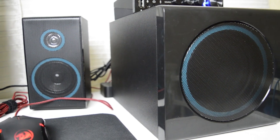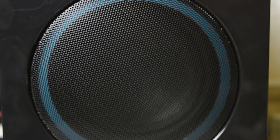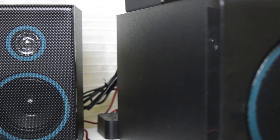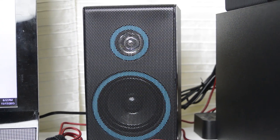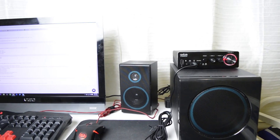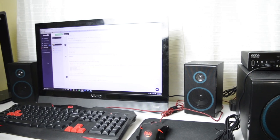Now I want to move on to the subwoofer, which I think is the main attraction of these speakers. It has some really great bass and I wasn't really expecting it, especially from $100 speakers. If I were to turn the bass all the way up on the control box you could really tell and feel how good it is. It's super punchy and super deep, and you can really appreciate it once you listen to it — which I'll show you in a sound quality test coming up soon.